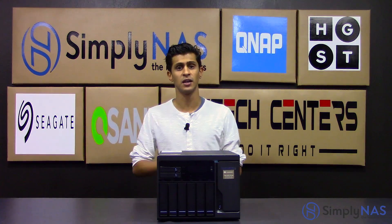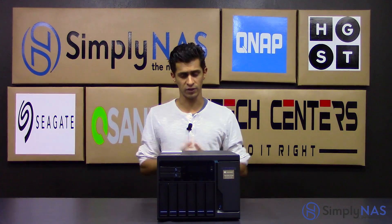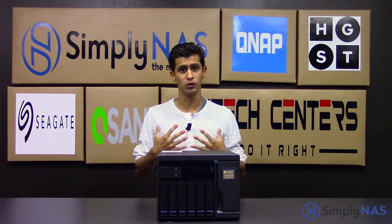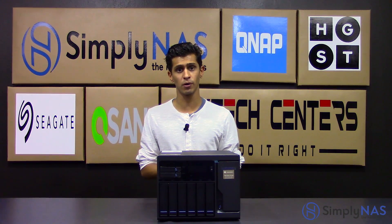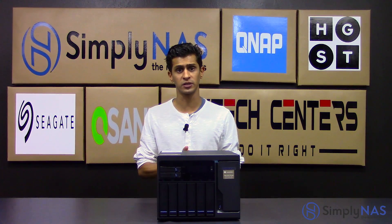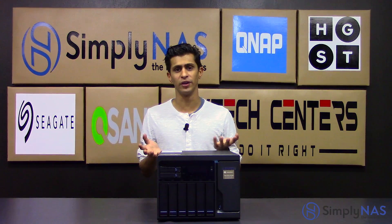I do in fact have a TVS682T at home — same thing but the six bay version. My wife wouldn't let me have something this big at home, but it's a fantastic NAS. I've used it personally every day and the performance is outstanding. I upgraded from a TS453 Pro, and the performance jump is quite easily about 20% to 25% over the network. Using Thunderbolt, I can't even compare.